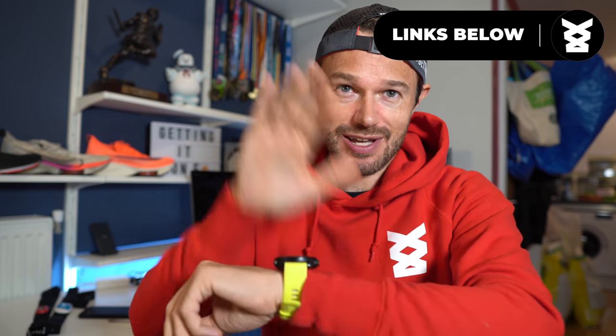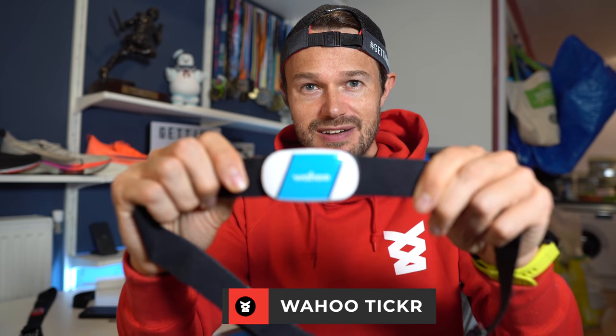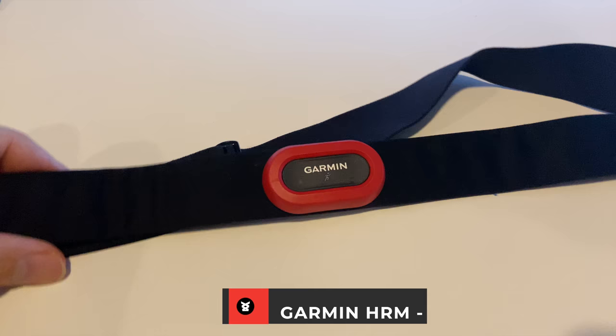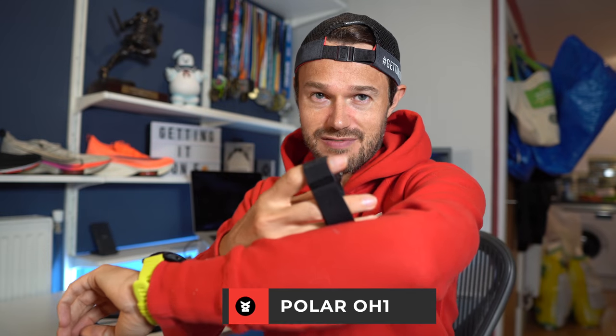A couple of other things that are really good to chat about now is the accuracy of heart rate data. If your watch has got a heart rate monitor built into it, it's probably not going to be very good. Most manufacturers say if you want heart rate data, you've got to get yourself a chest strap. What I recommend is something like the Wahoo Ticker — really good quality chest strap, around about £35. If you have a Garmin watch, it can be worth investing in what's called a Garmin HRM Run — you get a lot of extra data and running dynamics, which can be quite cool. If you're someone that doesn't really like chest straps, then I'd recommend something like a Polar OH1, which is a strap that just goes around your arm. Using those, you're going to get much more meaningful heart rate data. So avoid using your watch for accuracy and stick to a chest strap or that arm strap.